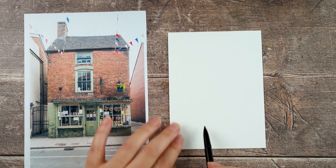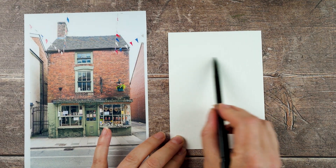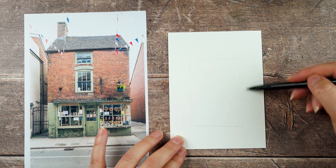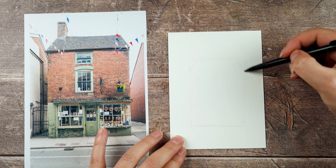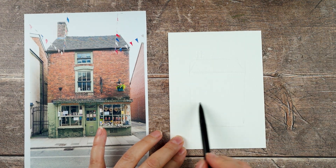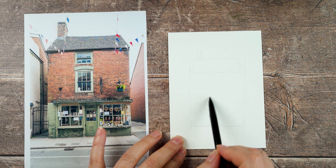Hi, this is Lou, welcome to my channel. Today I'm drawing this little building which is a really cute little deli in Ashbourne in Derbyshire. I was there the other week and I took some photos of things that I might want to draw.